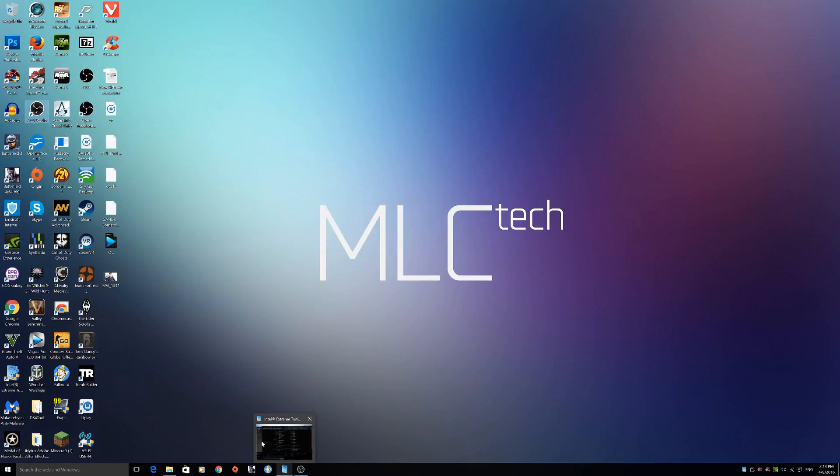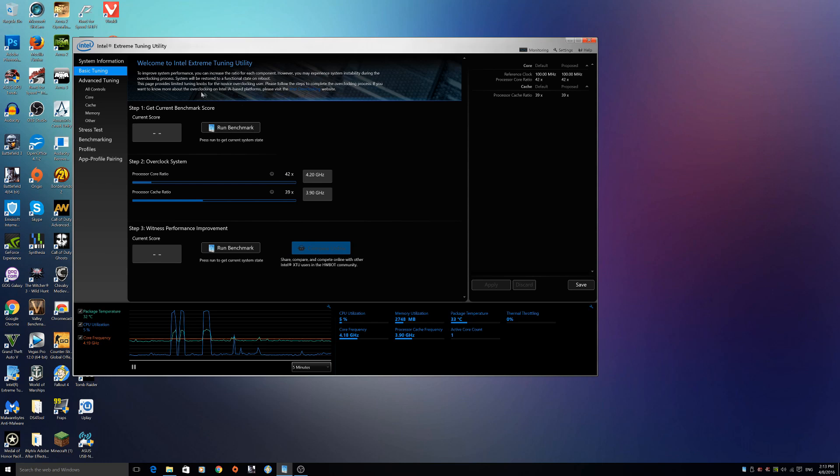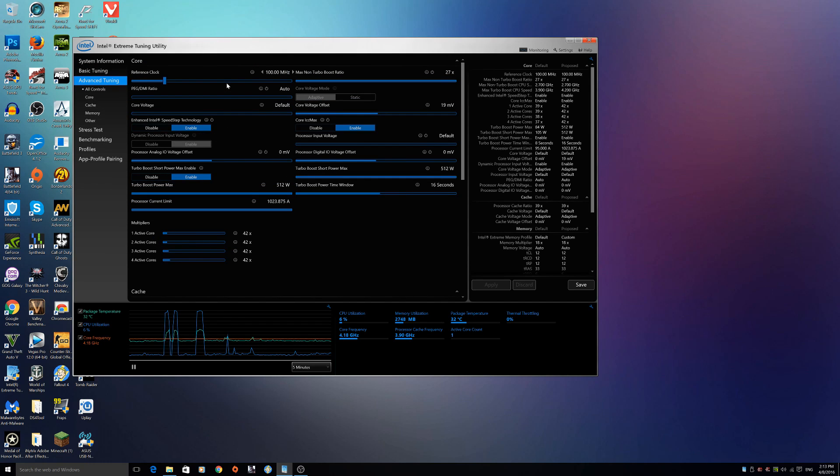Other options in the BIOS include OC Genie by MSI, where all you have to do is hit a button on your motherboard or in the BIOS and it will automatically overclock you to around 4GHz or 4.2GHz or even higher, depending on what motherboard software you have. Another cool option is overclocking within Windows — applications like Intel Extreme Tuning Utility will stress your CPU, run through tests, find the perfect clock speed, and set those settings in place, so you don't have to do anything at all.